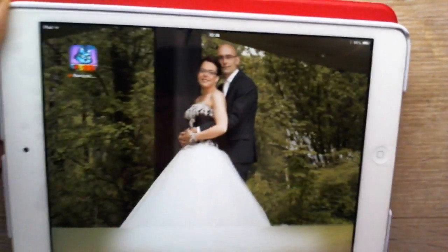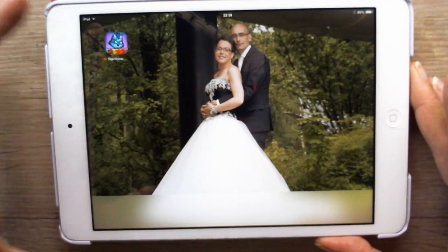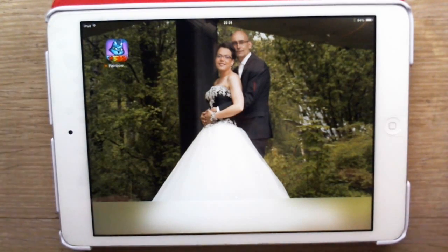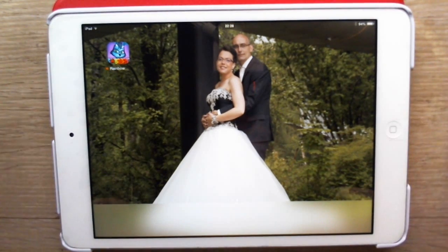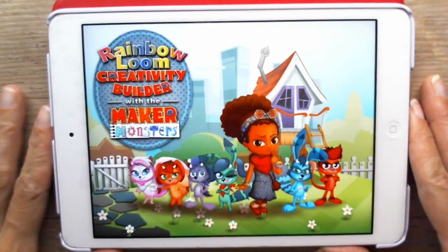Hi guys, Nancy here from Loomambitious. Let's get creative on my iPad. I just had to show you this — a Rainbow Loom app called Maker Monsters. A totally colorful creative world. I can't explain how wonderful and awesome this app is, so I'm gonna show you guys. Let's check it out.